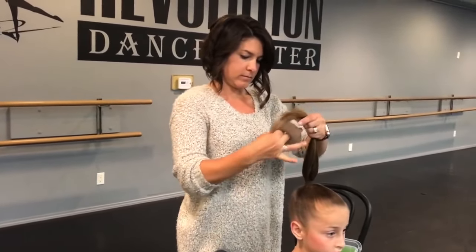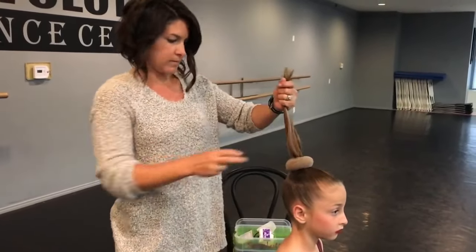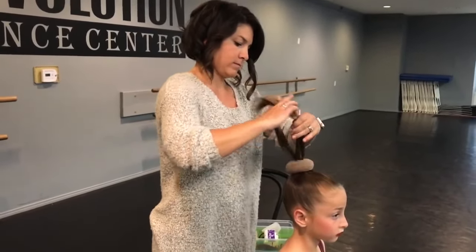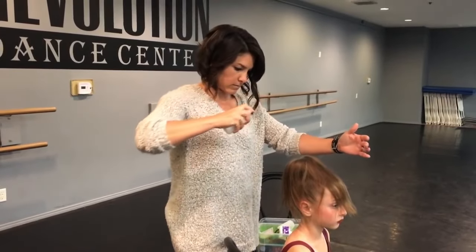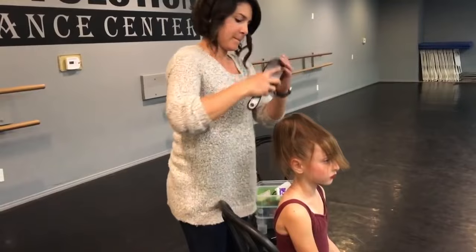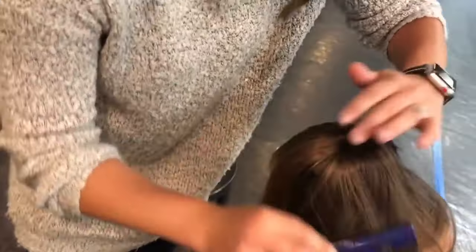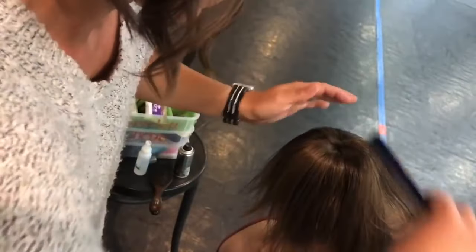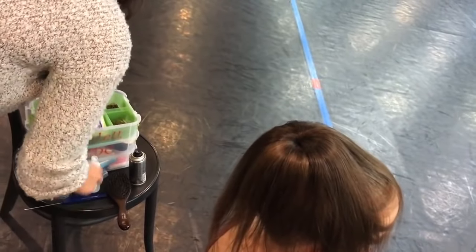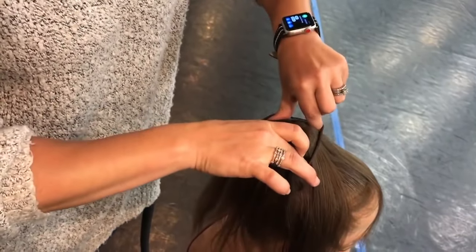Donuts are really good for younger dancers or if you have fine hair in general — the donut is going to make the bun round and uniform. You just stick the donut through the ponytail, and again try to find one close to the hair color in case the hair doesn't cover it all the way. Kristen added a little more water and then she's going to smooth the hair over the bun donut, making it even all the way around so it's separated in the middle of the ponytail and draping over the donut in all directions. Then you get a ponytail holder that matches the hair color and place it over.